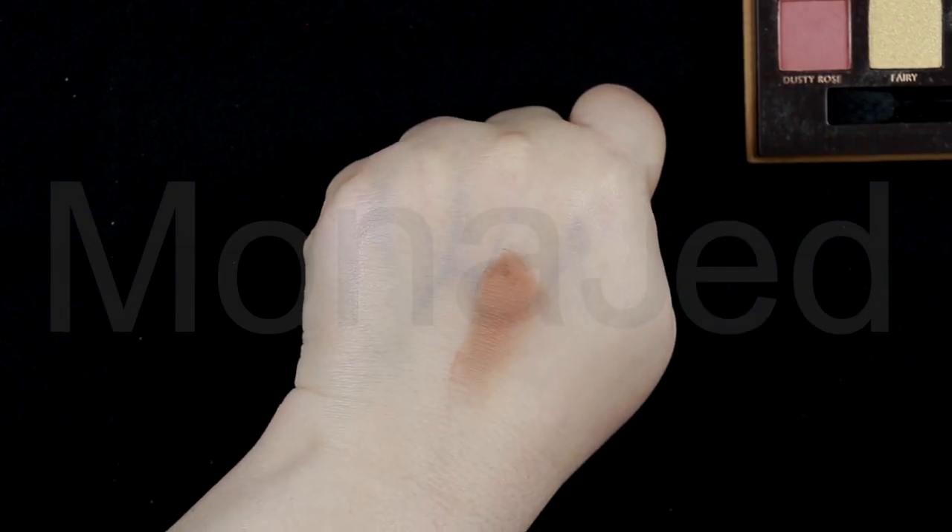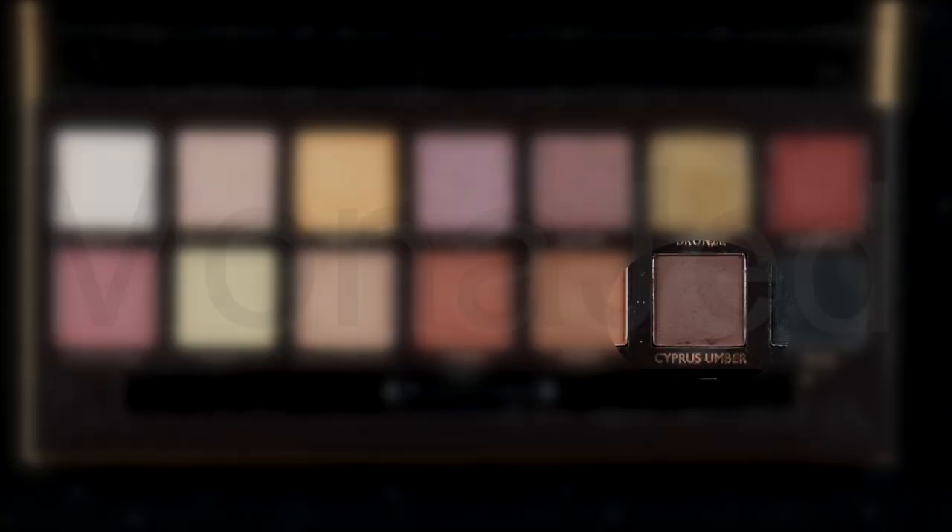Now let's focus on the top eyelid. In order for the top eyelid to look defined, apply a transition shade in the crease of the upper eyelid with a fluffy eyeshadow brush. The shade I will use is Brustic — a warm tone medium dark brown with a matte finish. The texture is very smooth, velvety and easy to blend, and it's very pigmented. I will sweep the brush in a half moon motion up and around the center of the crease, taking time to build the color and blend it well without reaching the inner part of the eye. Blend it out so the color looks soft and diffused at the crease.